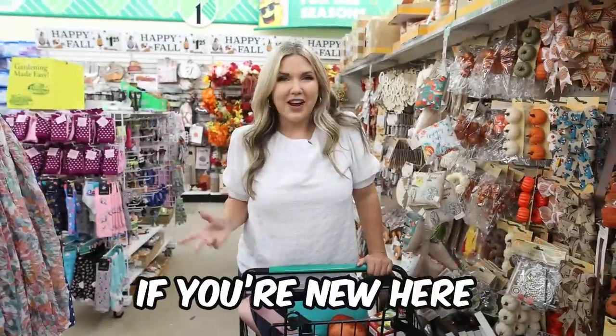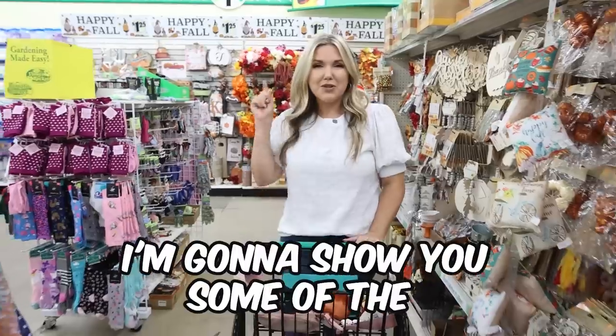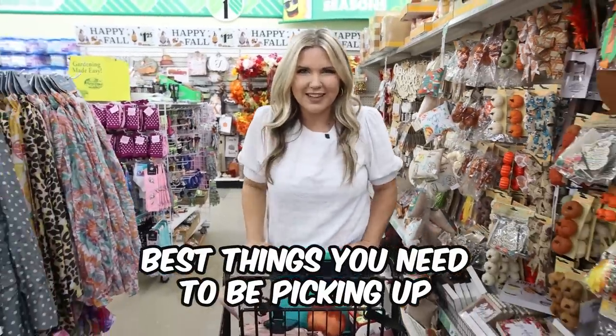Happy fall! If you're new here, I'm Liz, a Dollar Tree expert. I'm going to show you some of the best things you need to be picking up this fall season.